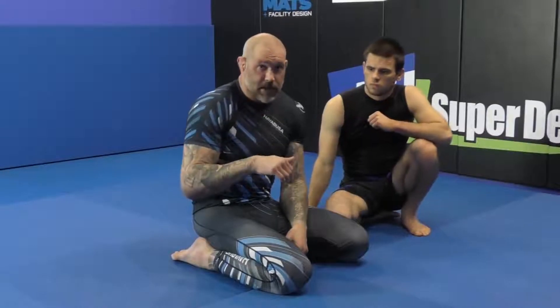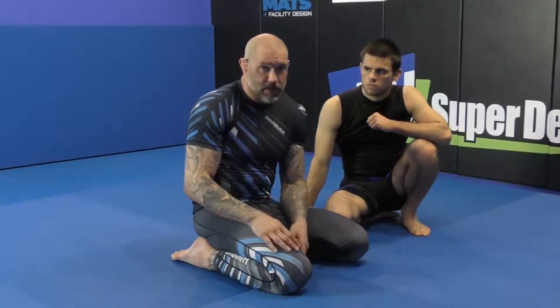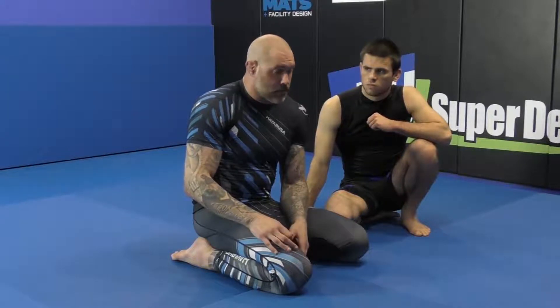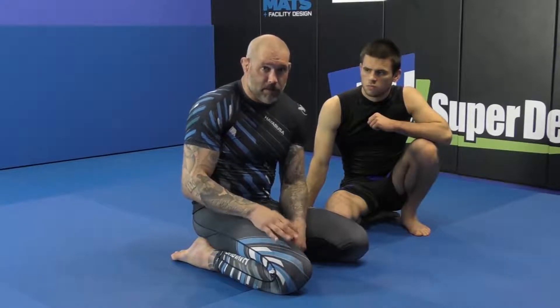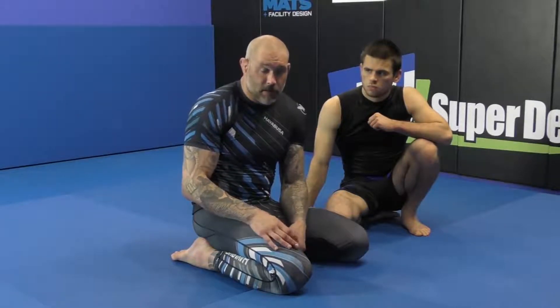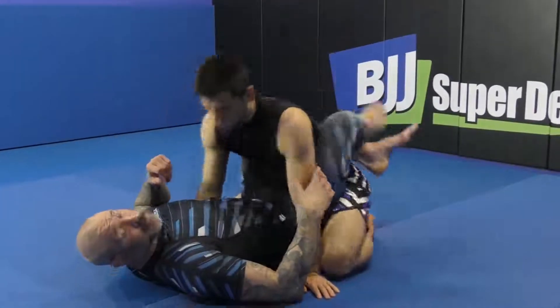I'm gonna show my reverse figure four from guard, from the snare. If you saw the advanced guard DVD you probably saw the snare system in there, so I'm just gonna review that real fast. If you don't have it you can get a look at it — maybe you're just a Kimura double wrist lock guy and you want to learn all about it.